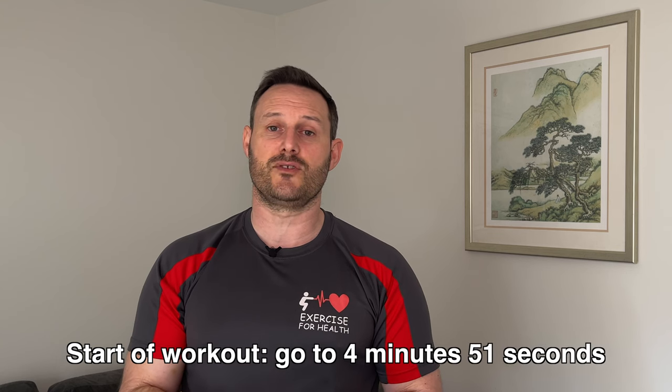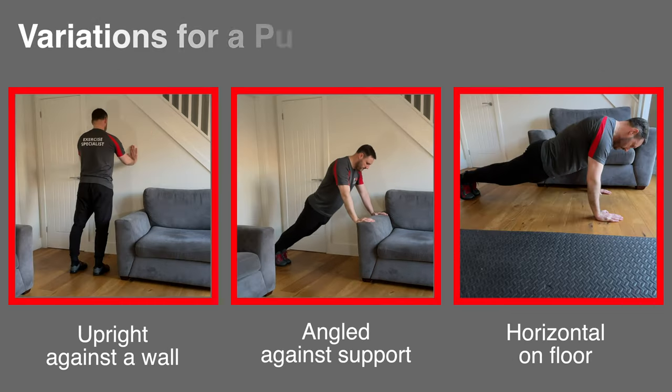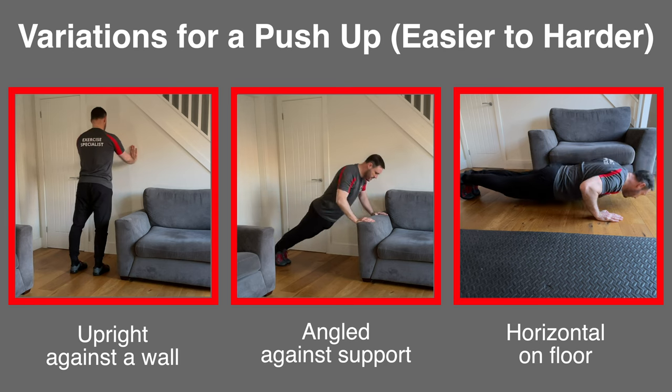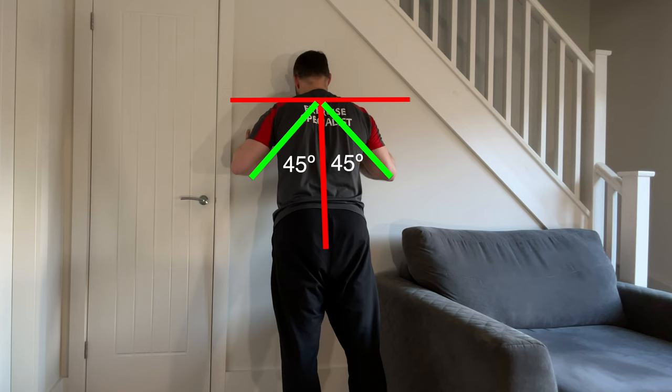Before we start the workout I just want to briefly explain the techniques for the alternative exercises if you don't have a therapy band. But if you've done this workout before or you have a band, you can skip this part and go straight to the start of the routine at the time shown on screen. There are 4 exercises in today's routine using a therapy band to work most of the major muscle groups in the body. The alternative to the chest press movement will be a push up — this can be done against a wall, using the armrests on a chair or sofa, or if you're very strong, on the floor.